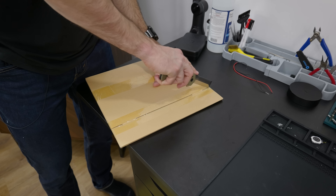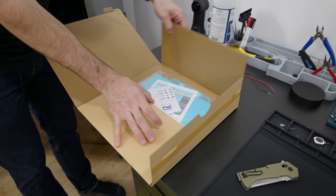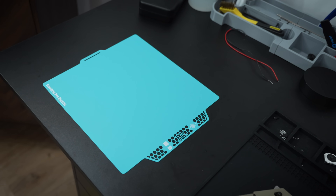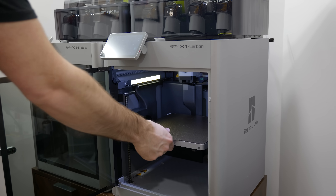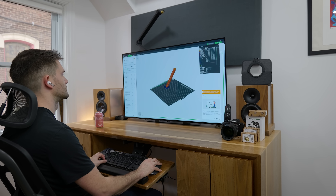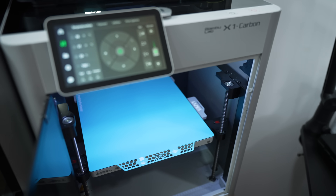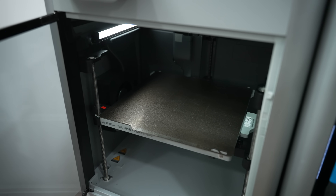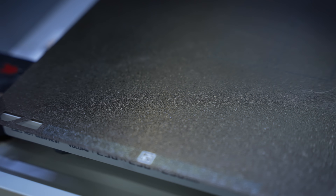The next item on our list is for all of you eco-conscious viewers, or at least that's what BQ would have you believe. This is their CoolTac build plate, and the idea is that it allows you to print at lower bed temperatures without the use of a glue stick. By cranking down the bed temp, you can in theory save a few watts. The other printer uses Bamboo's textured PI plate, which I use for about 90% of my prints.